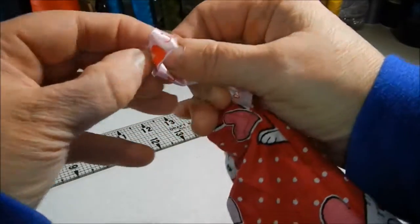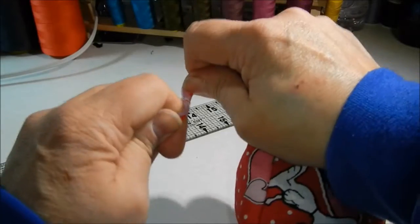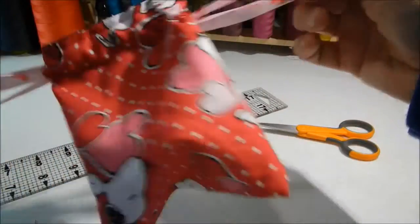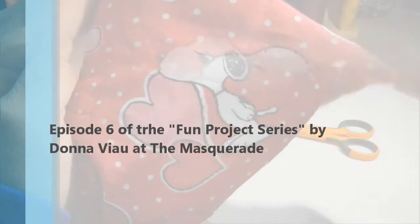Put anything you want in it — chocolates, money, gift cards, jewelry, pictures, lingerie, dice, little toys, travel games. It's great for everything.